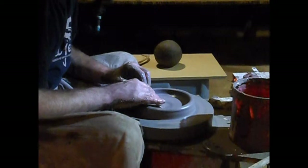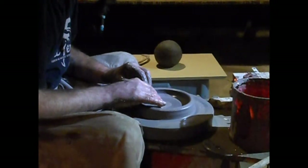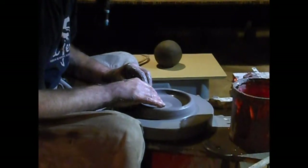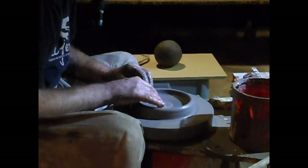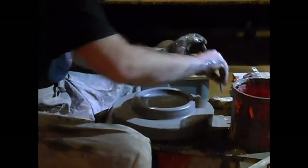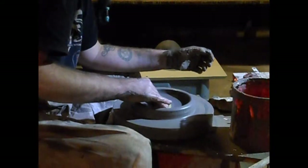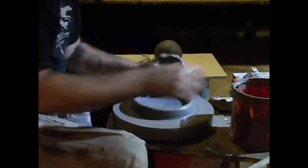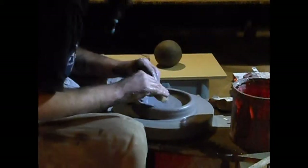We're just going to work back and forth until we've got a nice compact floor. Make sure we're taking the excess water off of the floor — it's especially important on flat pieces like this to take the water off and not have standing water on the floor, because that's one of the things that will cause s-cracks.